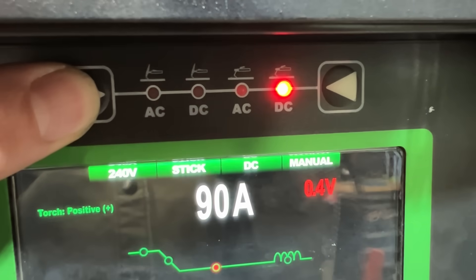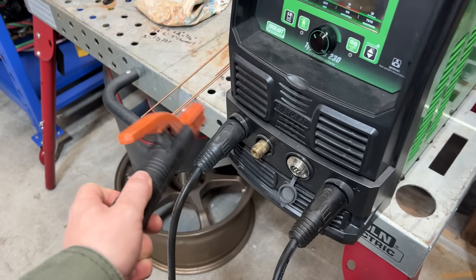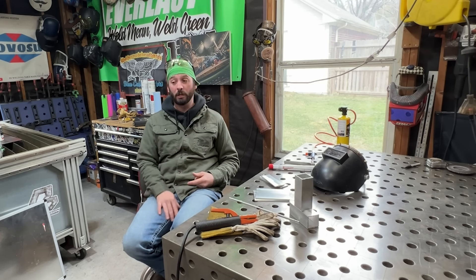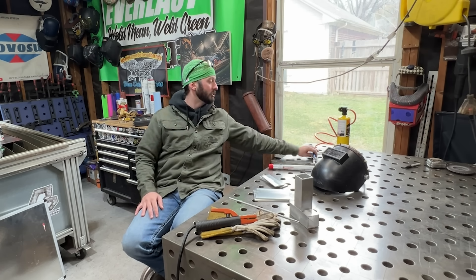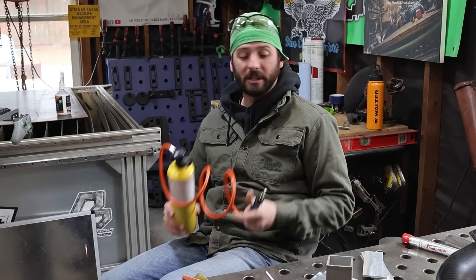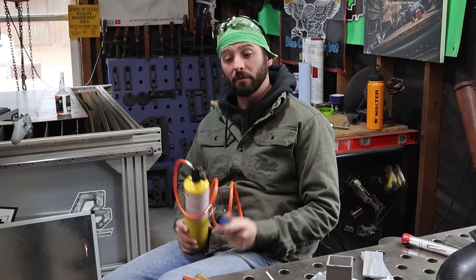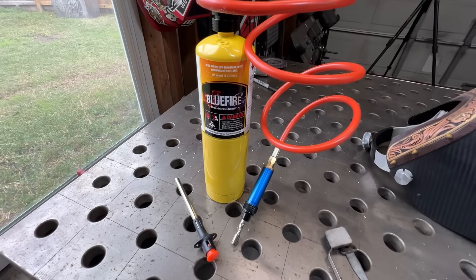The Everlast Typhoon 230 is a TIG and stick welding machine. We've got this machine set up for DC positive stick. We're going to swap that to negative and even run the AC polarity for stick that this Typhoon is capable of. One of the biggest reasons aluminum is so inconsistent when welding with stick is because there's not a whole lot of preheat involved. It always starts off cold, finishes hot. We've got to get the metal at a nice base temperature before we can even think about welding it.